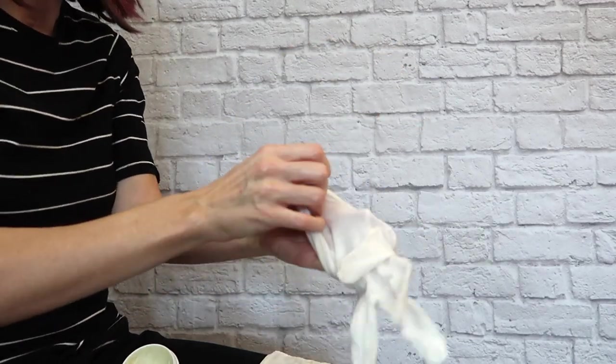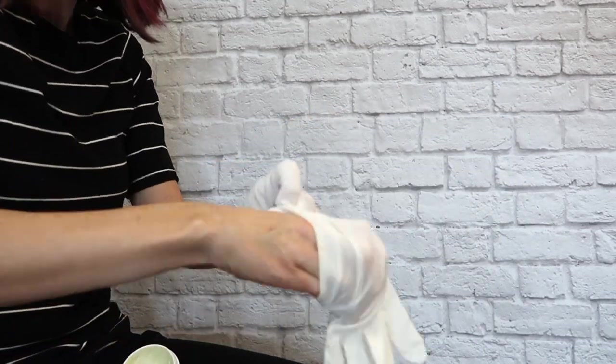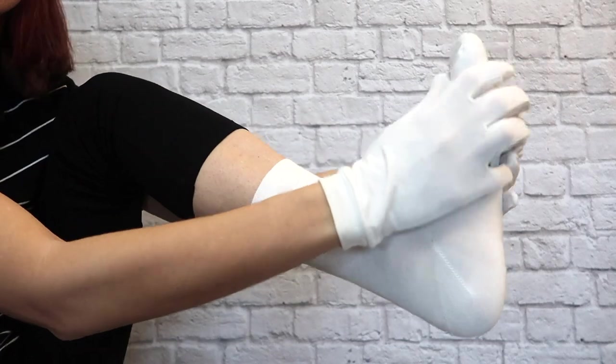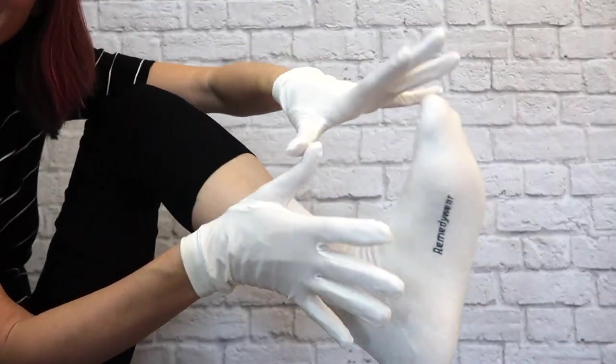Put on those gloves to lock in the moisture. Now I am all dry wrapped and ready to go to bed and let my skin heal overnight.